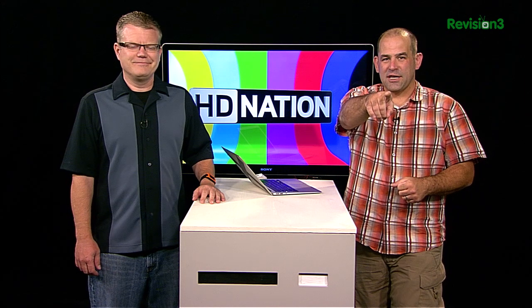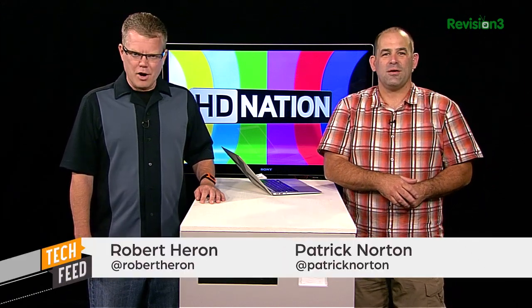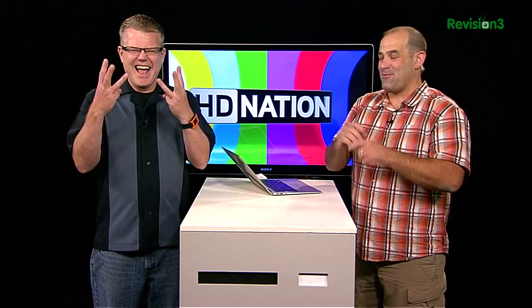Welcome to HD Nation, your guide to the best in HD content and the best in home theater gear, no matter what your budget is. I'm Patrick Norton. Hey, and I'm Robert Heron. We've got a bunch of great stuff coming up for you in today's show, including a secret $2300 headphone.